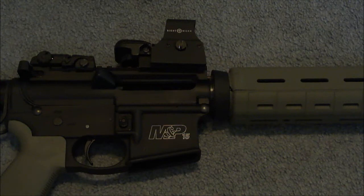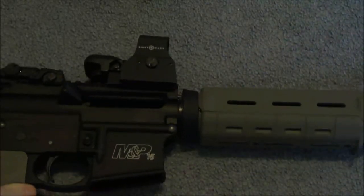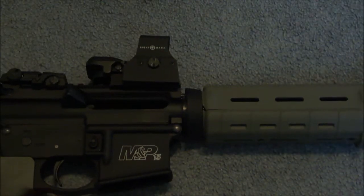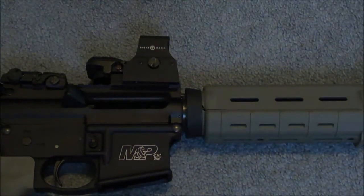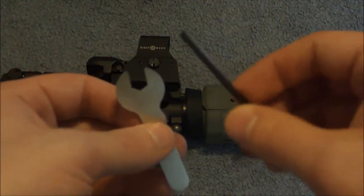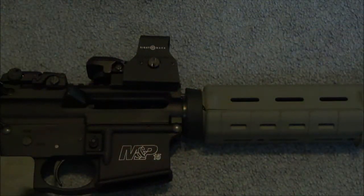It has a built-in AR riser with the quick detach lever. It's got a built-in riser right here so it will co-witness with your back and front sight. The quick detach is over here — this pops up and it can be adjusted if it's a little sloppy on your rail. You can take it off underneath; there's a little nut you can loosen up, and it comes with a wrench to do that. It also comes with an Allen wrench used to adjust elevation and windage on the sight.